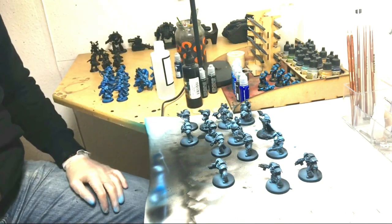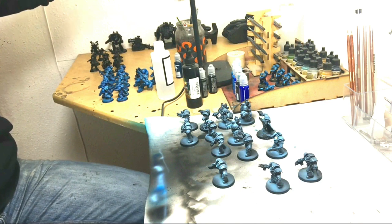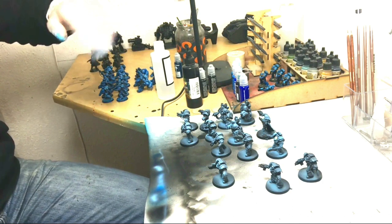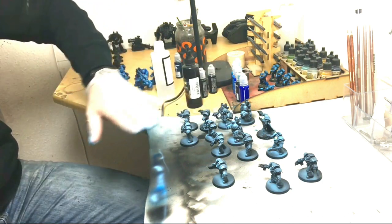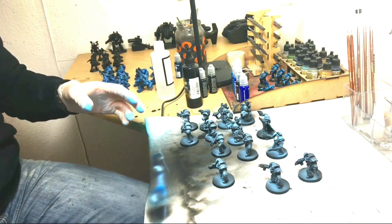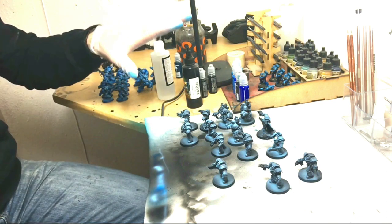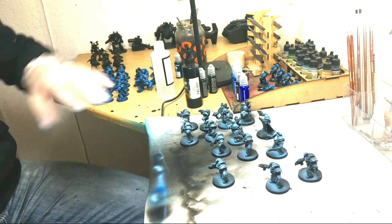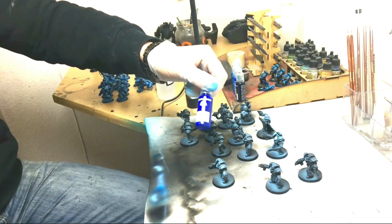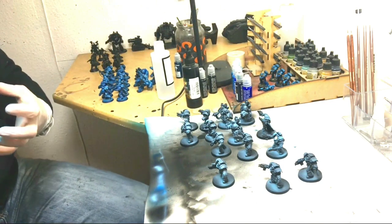We've got our models primed in black and I've done a straight down zenithal highlight of the highest highlight colour. You can see as that's drying in, it's actually quite muted because of the black background. We're spraying this on really thin, but we're then going to layer this up between the highest highlight colour and a transparent blue — Transparent Marine from War Colours — just to add richness to the model, a deep rich blue.